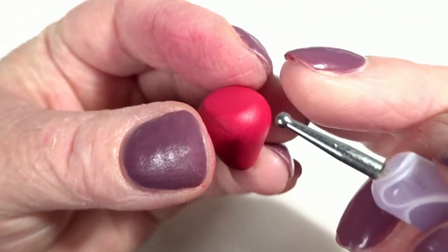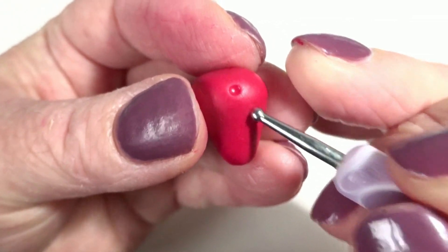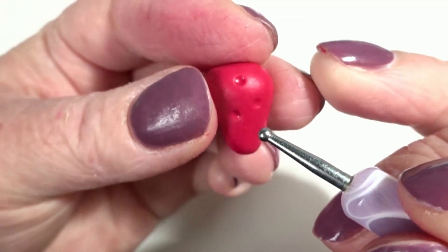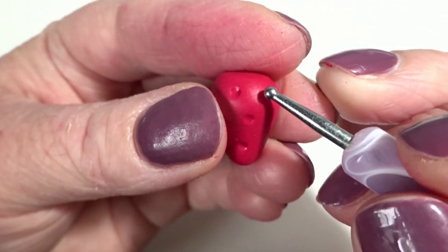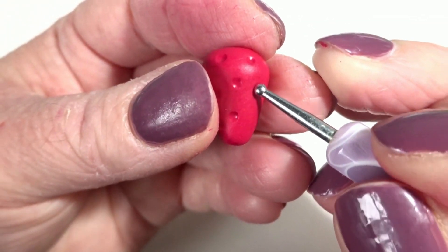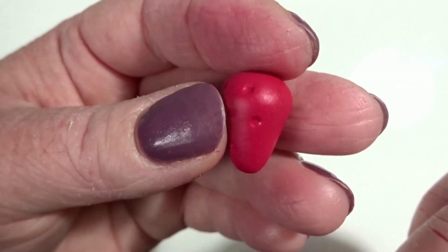To add some detailing on my strawberries I'm going to go in with a ball tool and add some dots all the way around. I tried to be random with this but I'm not sure I ever am totally random. I'm going to go away and do that and come back and show you when they're done.